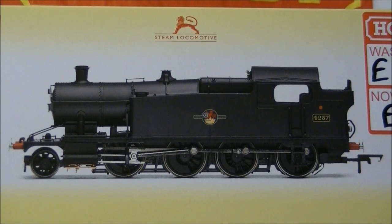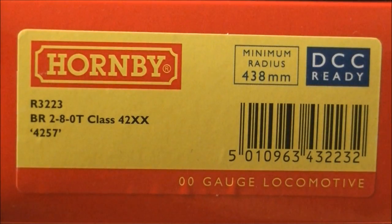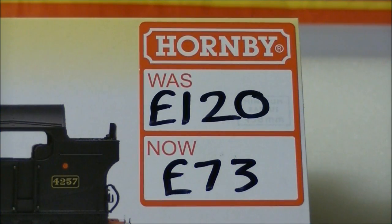Currently two versions of the 4200 are available: R3462 in BR Early Black and this sample R3223 in BR Late Livery. Versions of the 5200 and 7200 are also available. As can be clearly seen on the box, I got this model for an absolute bargain price of £73 from the Hornby Outlet Centre Swindon.